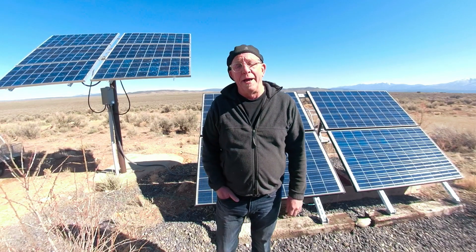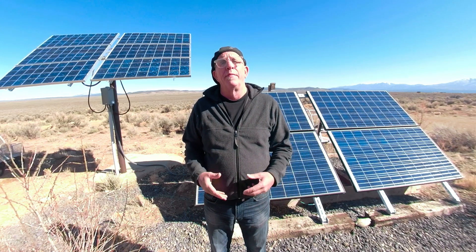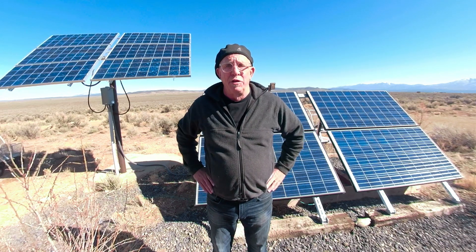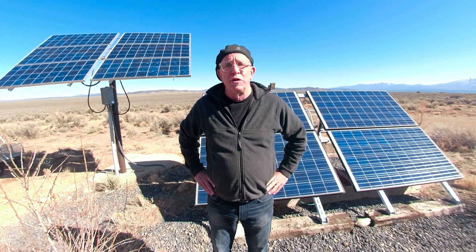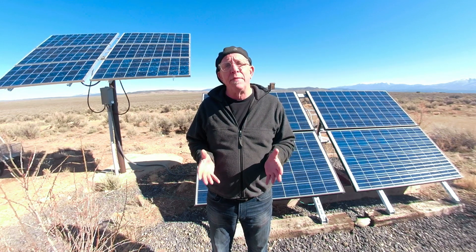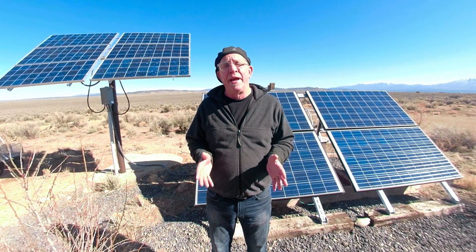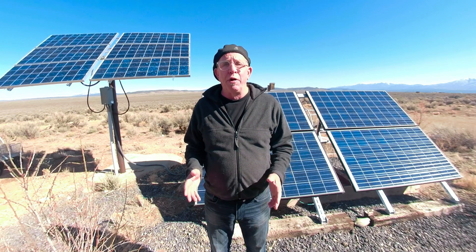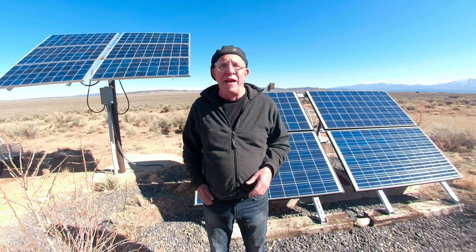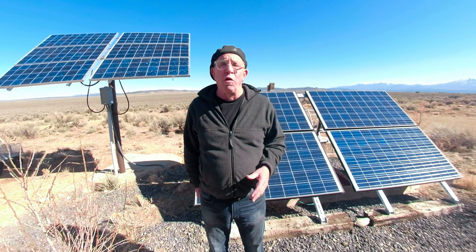Hi, this is Jay from Sagebrush Journal. Today I'm going to go over my off-grid solar setup for our home in northern New Mexico. We're going to do this in a couple of parts: first I want to show you my existing system — the solar arrays, the solar panels, the batteries, the inverters — and then we're going to show you our upgrade, where we'll be adding lithium batteries, a new inverter, and a new charge controller.